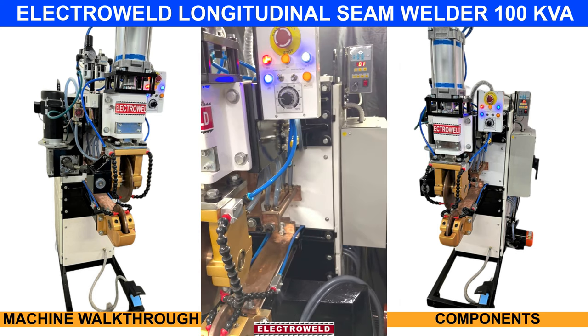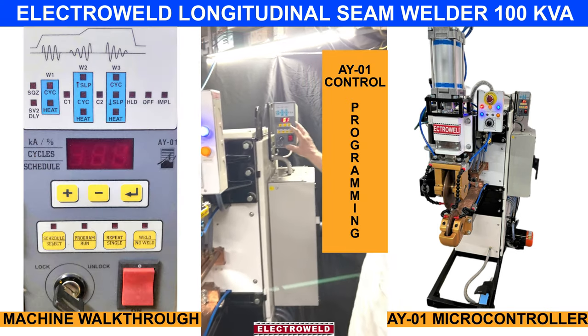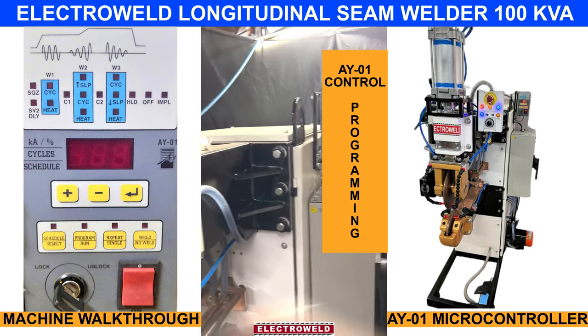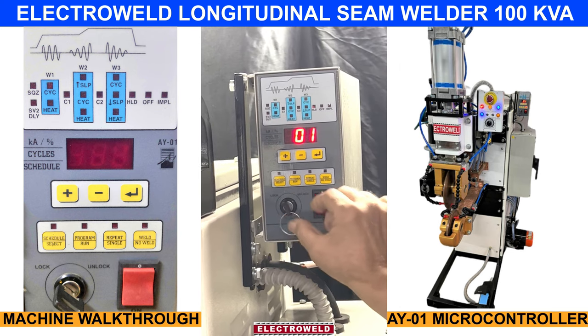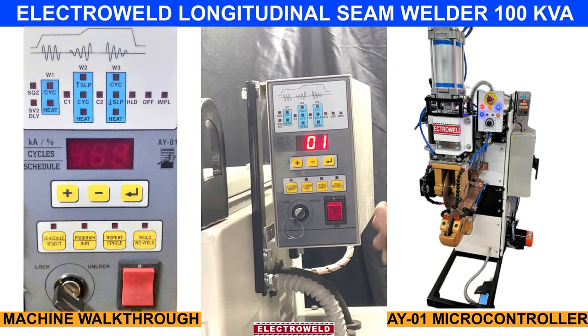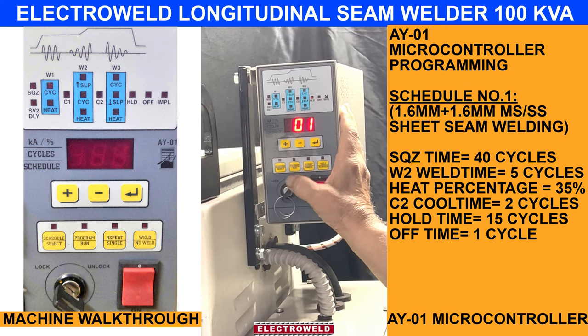Here we show you the components. This one is a background controller. This is an Aza switch. This is a lock and unlock key. Here, we can select the different schedules for different thicknesses.